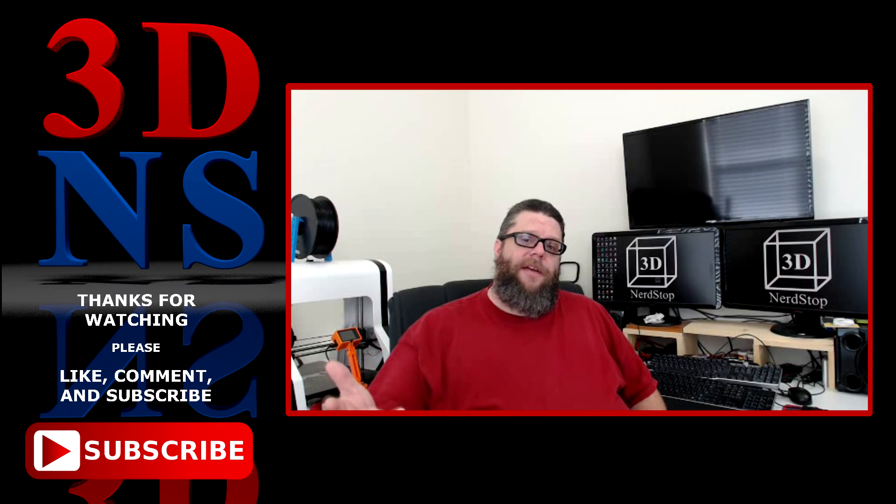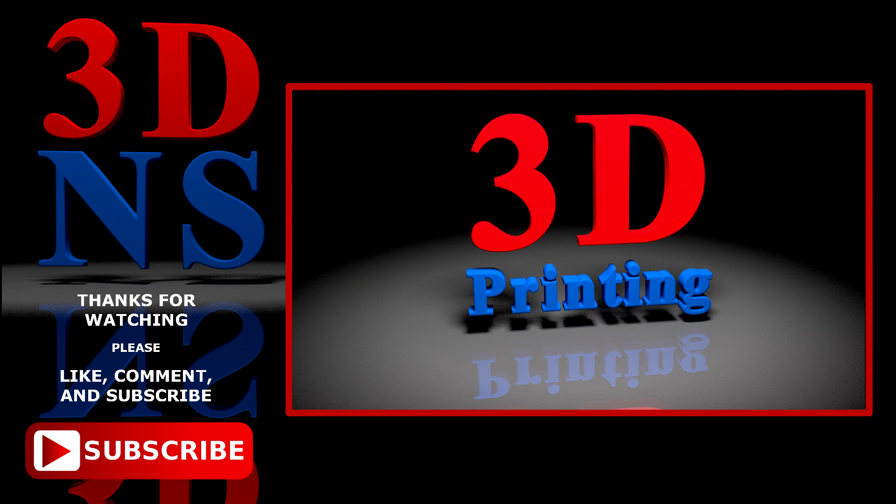Thank you all for watching. If you like what you saw, please like and subscribe. Please leave a comment down below — I'd love to hear from you. Until next time, have a great day. Bye.